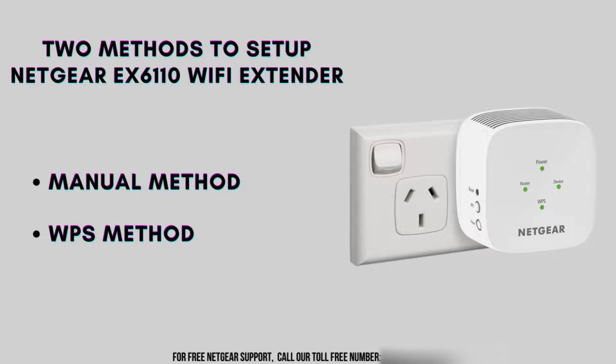Before we delve into the setup process, let's briefly discuss the two primary methods for configuring the Netgear EX6110: the manual method and the WPS method.